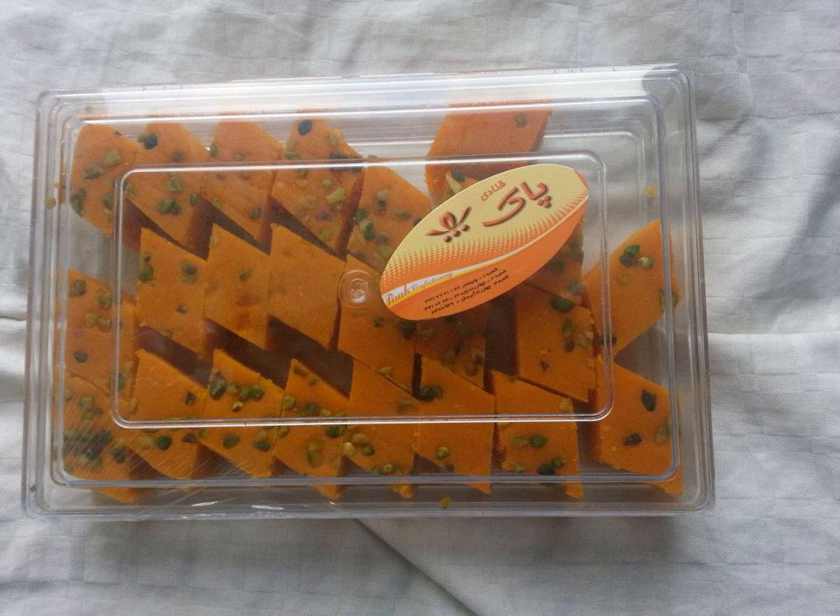Mix water and sugar and let them boil while mixing continuously. Next, add saffron and stop heating the syrup. Mix the syrup in a way that it loses the glass-like appearance.